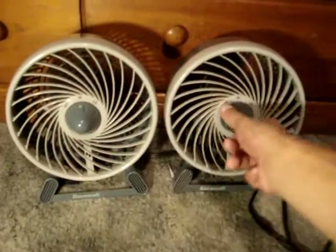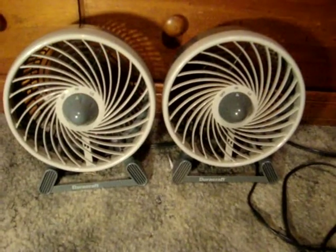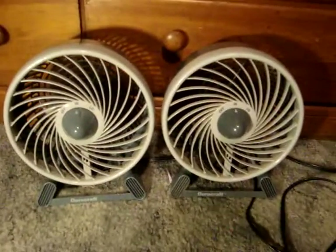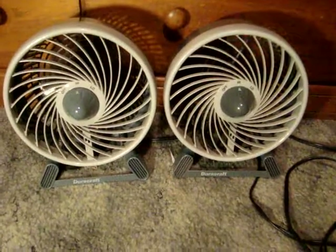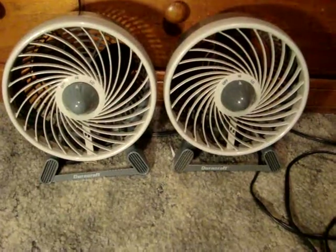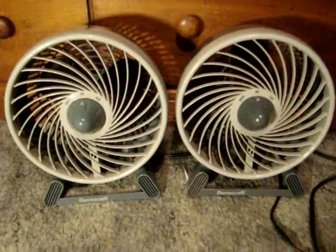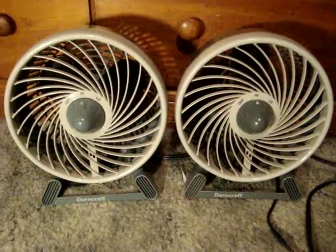And off. Both have the same coast down. Anyway, there's a comparison with two DuraCraft fans. Thanks for watching, hope you enjoyed, and good day.